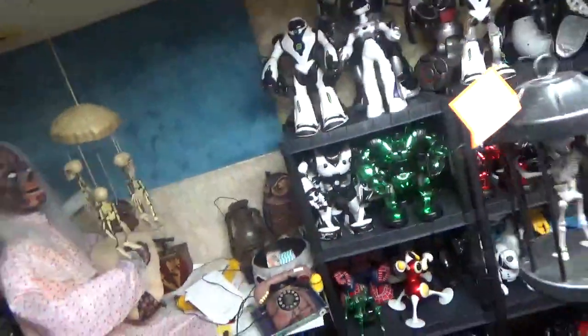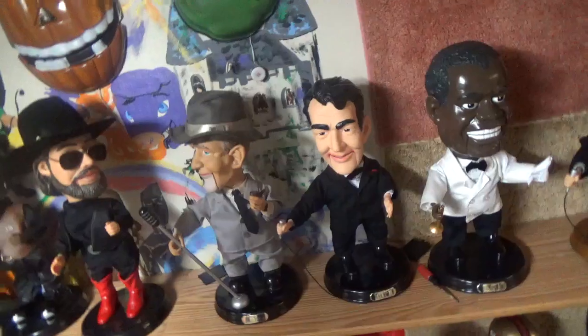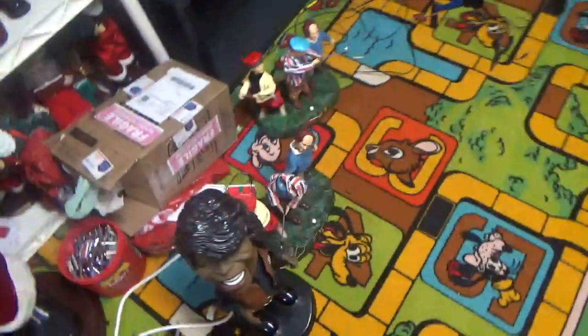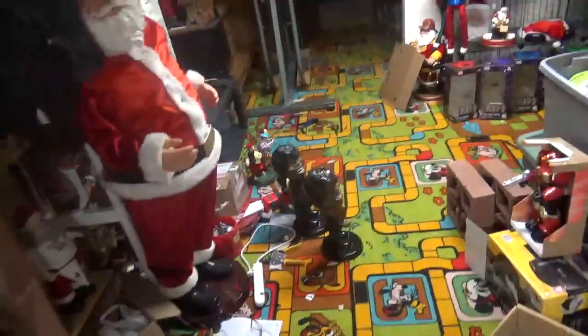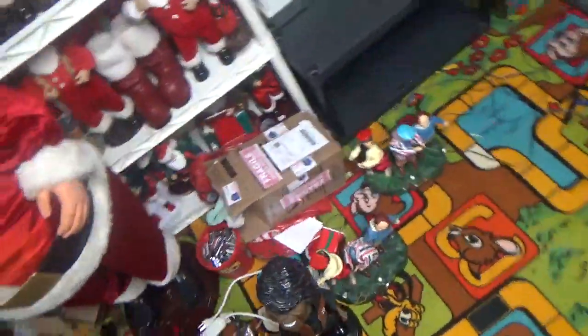Not much has happened with my robot collection. But I've gotten a huge amount of the Pop Culture series — not even two months ago, all I had was two Christmas Bing Crosbys and that Three Stooges. Now I have almost over half the series already. The only ones I really want now are the second-gen James Browns. I got three of the first-gens thinking at least one would be second-gen — none of them are.